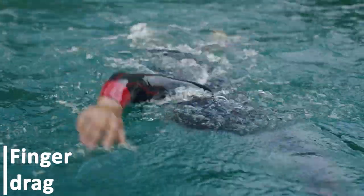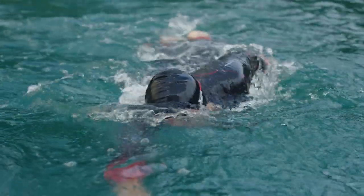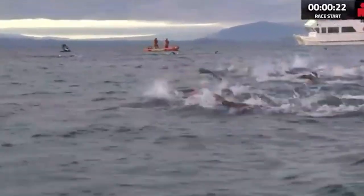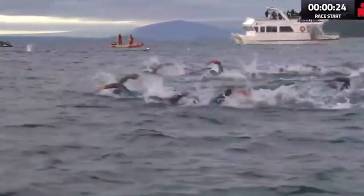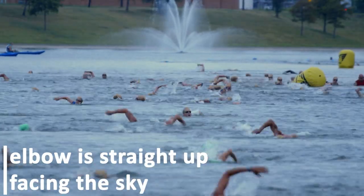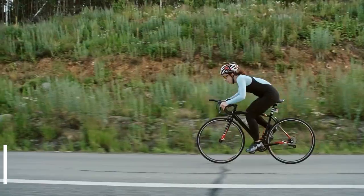Finger drag: while swimming, when your hand comes out of the water, try dragging your fingers on the top of the water for a few seconds before you submerge it. Do this with a high elbow and this will help you amazingly with body rotation. Make sure that the elbow is straight up facing the sky, because that is what makes the body rotate along the center line of your body.